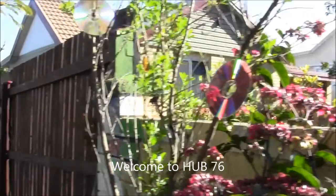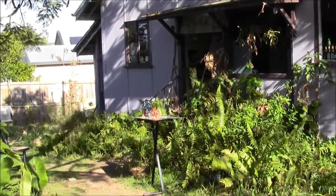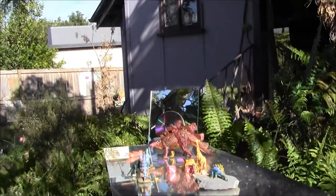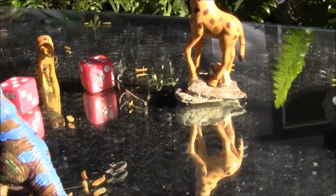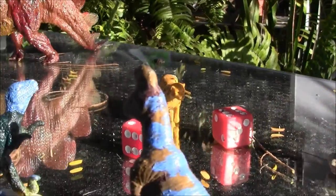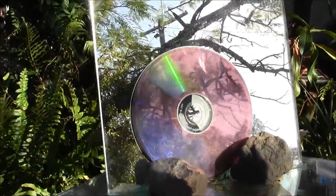Hello everyone, welcome to new improved Hub 76. If you are wondering what Hub is, Hub is the Holistic University of Brisbane and this is Node 76. I've opened the Hub Art Gallery and this is some of my work. I've been taking some of Zoe's little toy dinosaurs and painting them based on the designs of birds, and I understand that dinosaurs evolved from birds.